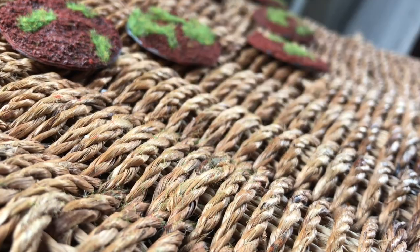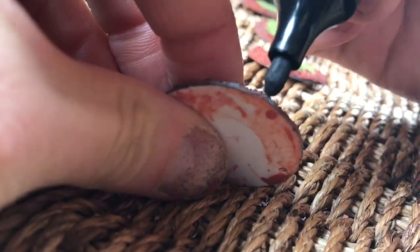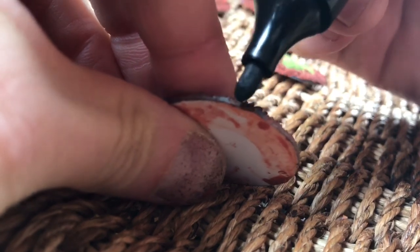I normally paint the rims of my 28mm miniature bases black, but with such thin bases, I find a permanent ink marker much quicker.